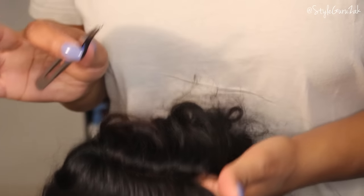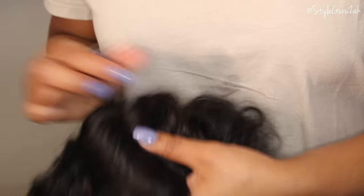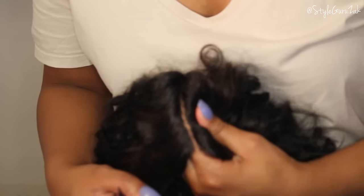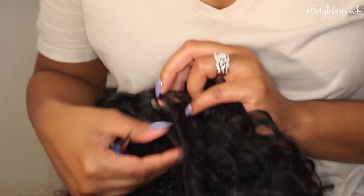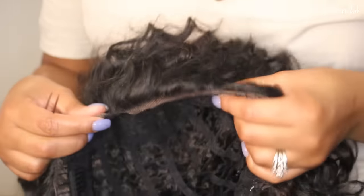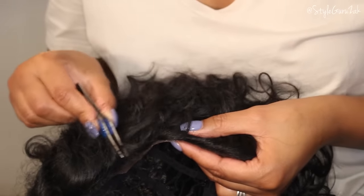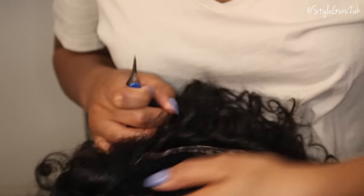As you're going, you do not want to tweeze too much because you don't want it to be too open. Okay, I got that part pretty much adjusted. The next thing — if you want your edges to look a little bit more realistic, you can also tweeze along this line here. But if you don't really care about it, go ahead and pop that sucker on and keep it moving.